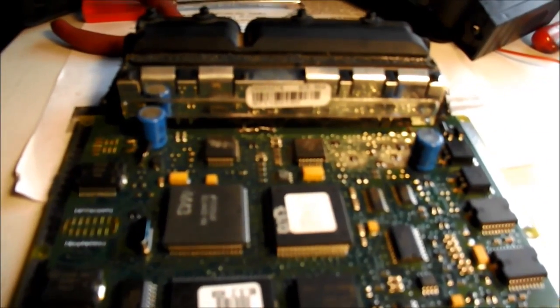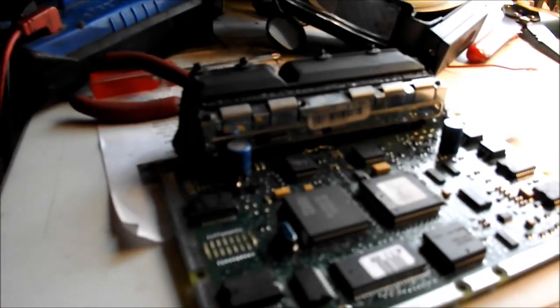I found that bad trace, soldered it, put the computer back in the car, and when I turned it on, it immediately popped the ECM fuse. So I get back into it and start looking at where those traces go, and I found that they go over to a couple of diodes — one is right there on the board.